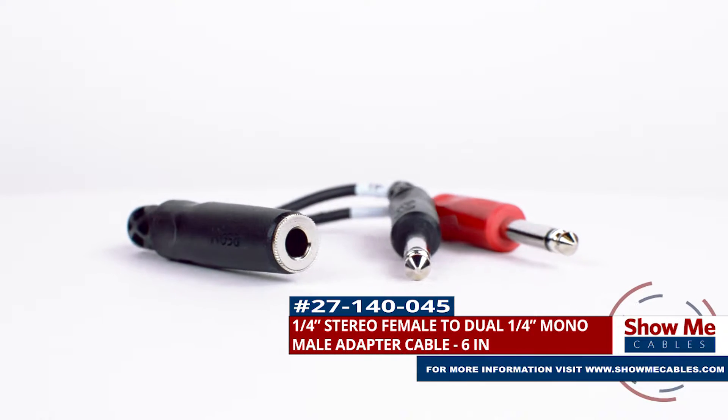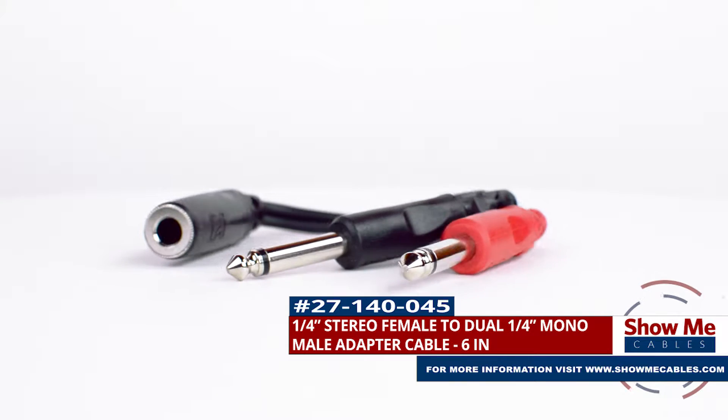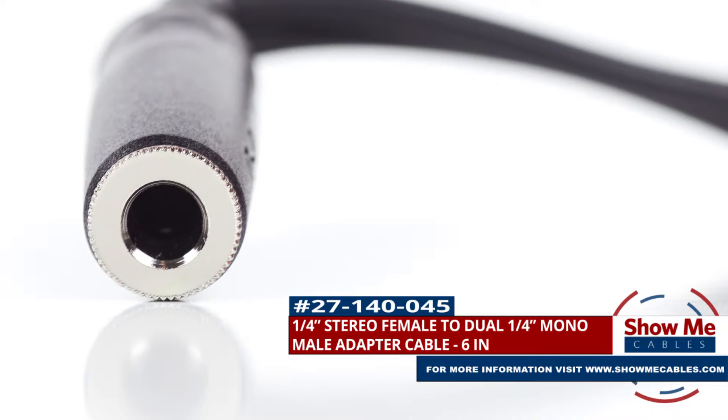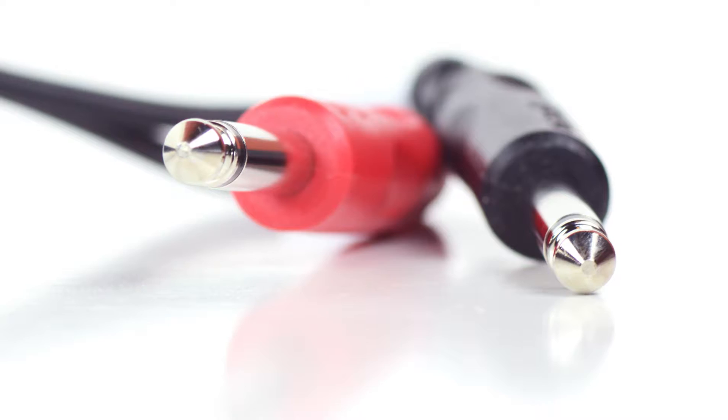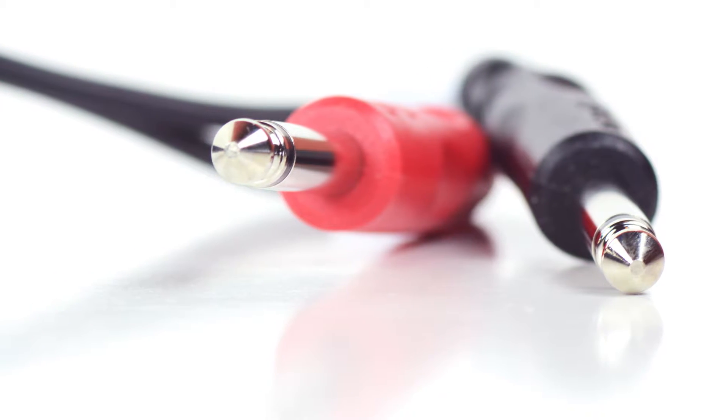This is the ¼ inch stereo female to dual ¼ inch mono male adapter. It features a ¼ inch stereo female connector on one side and two ¼ inch mono male connectors on the other side.